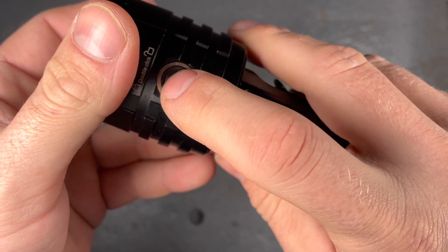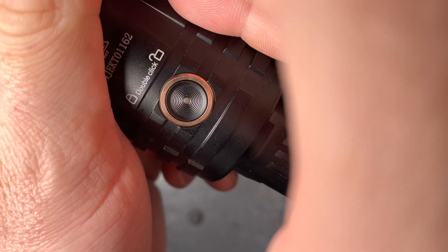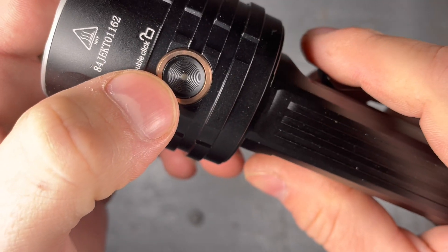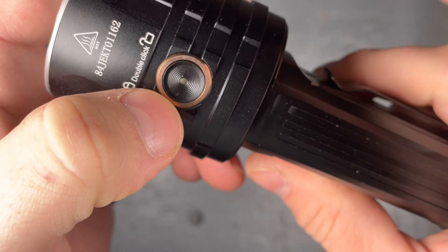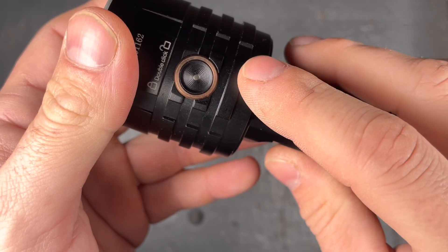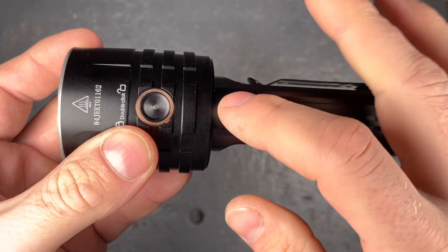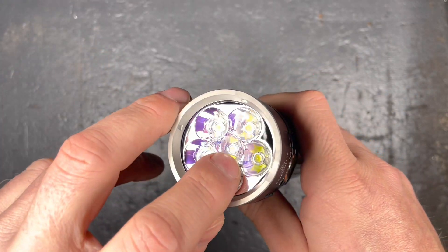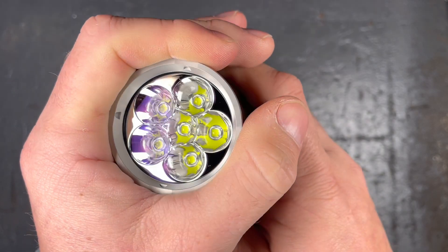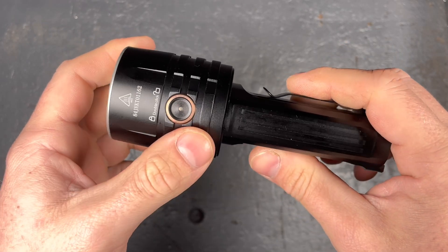They say it takes about three and a half hours to charge the batteries. While charging the indicator is red, and once it's fully charged it will turn green. There's also a battery indicator in the side switch — click it once and it shows red for 25–50% battery. Green constant means 100–85%, flashing green means 85–50%. Once it starts blinking red, you have between 25 and 1 percent left. As the battery level drops, the light will step down one mode at a time until it reaches eco mode, to avoid over-discharging the batteries.